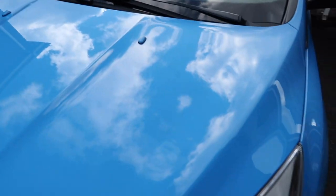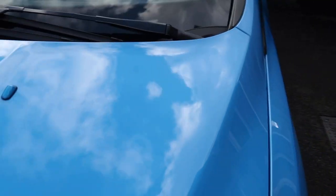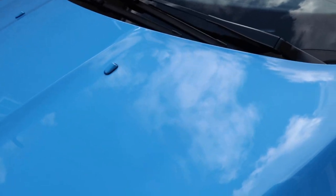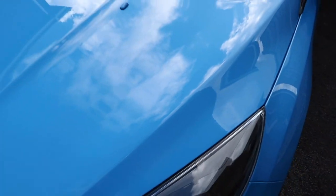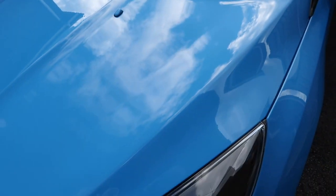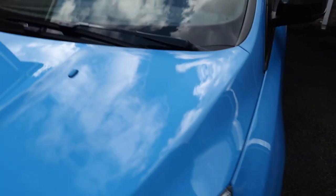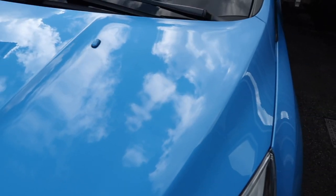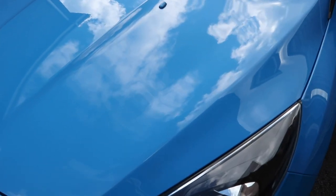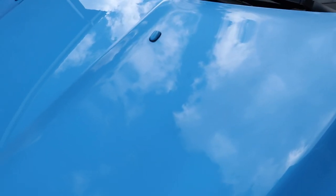I'm doing this outside but I'm not in direct sunlight. If it is very sunny where you're doing this, roll into your garage and do it in a covered area. If it's raining or cold, also do it indoors. Once it's on and we've buffed it down, we're going to leave it for about four hours to cure, and we don't want it exposed to the elements during that cure, as Shine Armor says. It has now been a couple of minutes, so I'll grab my clean separate cloth and we are going to buff this off.